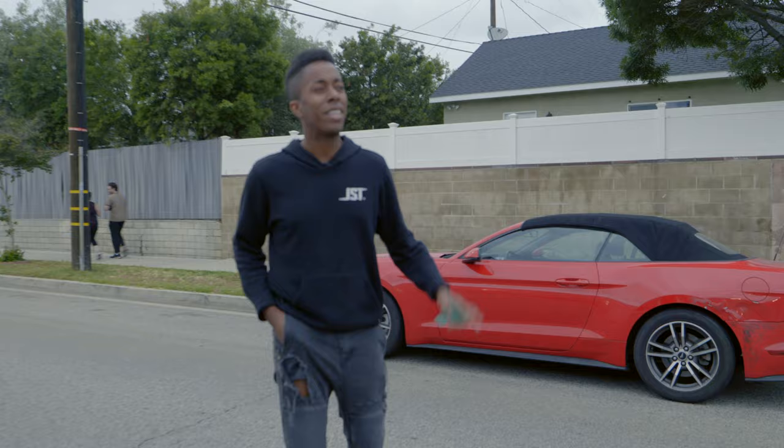If anyone's wondering where you can get this JST hoodie — it's one of a kind, I got like two of these. People ask me all the time, they're not for sale. But if enough of you bother us about it, it might happen.